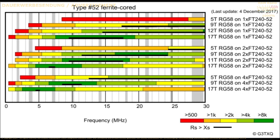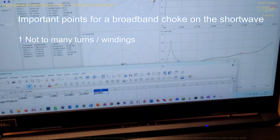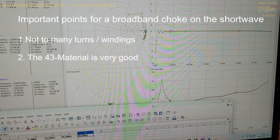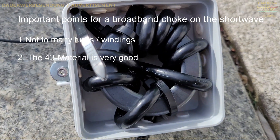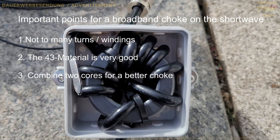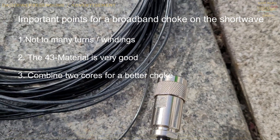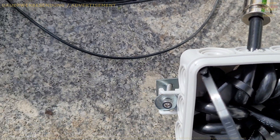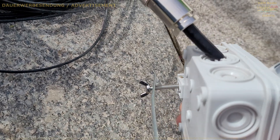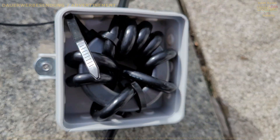From my point of view, we should keep in mind: first, there is a maximum number of turns if we want a good broadband choke for many shortwave bands. Second, we should use the 43 material for a broadband shortwave choke. Third, we should not combine different materials. If we want a better choke, we can combine two 43 ferrite cores together. Hopefully this was interesting for you. Have fun with our hobby. Do not forget to subscribe to my channel. 73, your Delta Charlie 3 Tango Bravo.